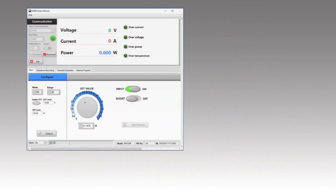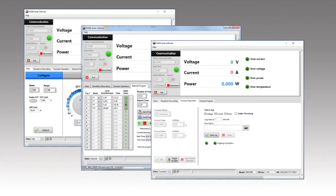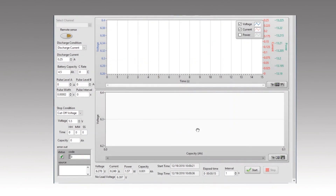Operating software is provided for front panel emulation, generating and executing test sequences, or logging measurement data without the need to write source code. Battery test software is also available for download.